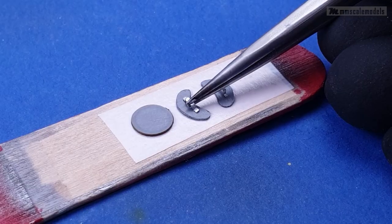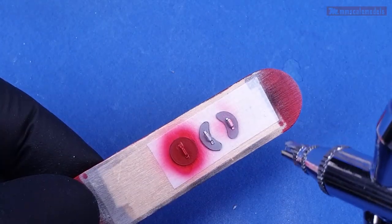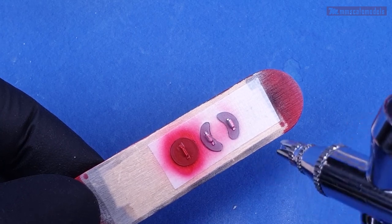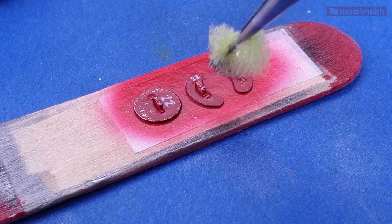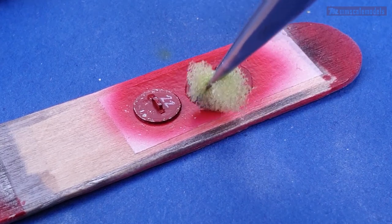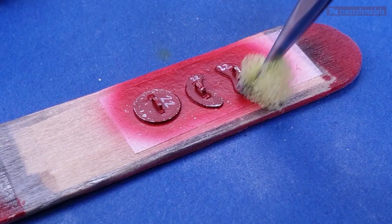I glued the handles down and painted the FODs with insignia red. Another small detail I added on the covers were the board numbers, which I wrote down using a fine paint brush. For a bit of weathering I did a simple sponge chipping with water-based acrylic paint.